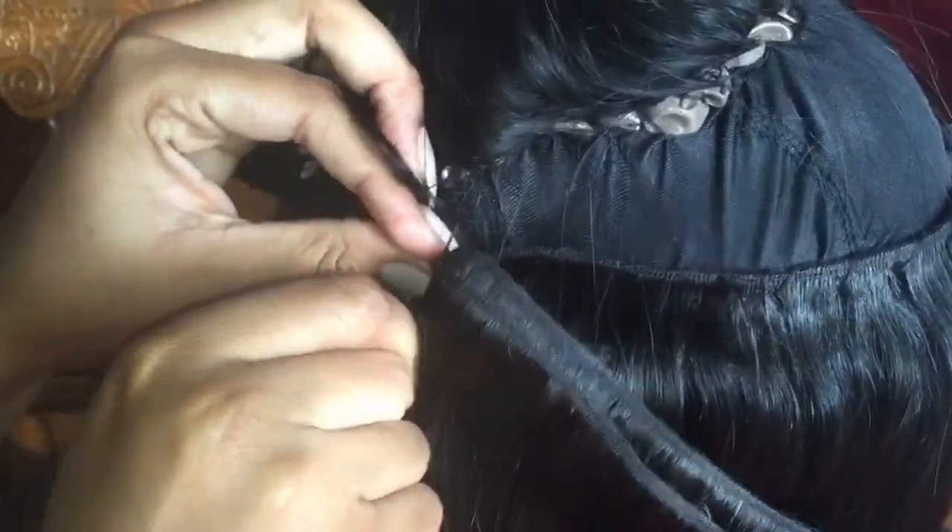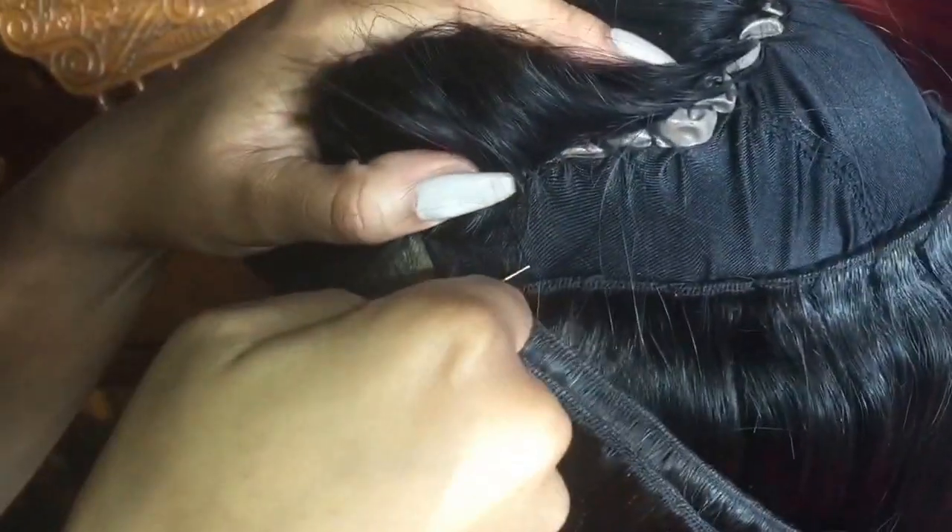Alright, so now we're on the other side. Like I said before, you want to flip it over and hold it down as tightly as possible to position it exactly to where you want it to be. Then you're going to take the needle and poke it through the weft — do not poke it through the hair because it won't stay. Poke it through the weft and put it as tightly as you can into the cap. Then continue sewing as usual right through the wefts and lay it directly over the track right under it.